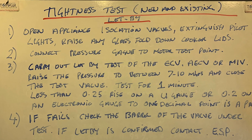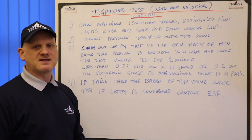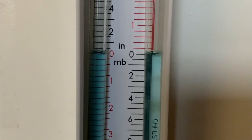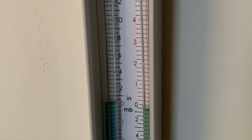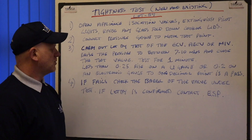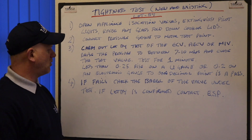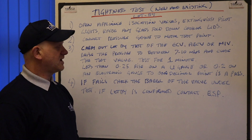We need to connect a pressure gauge to the meter test point. We then need to level and zero the pressure gauge — that means setting the water level so it reads zero on both sides of the legs of the U gauge. We then carry out the let-by test of the ECV (emergency control valve), the AECV (alternative emergency control valve), or the MIV (meter inlet valve). Raise the pressure to between 7 and 10 millibars, then close the test valve and test for one minute. If we get less than a 0.25 mbar rise on a U gauge, 0.2 on an electronic gauge to one decimal point, or 0.25 on a two-decimal-point gauge, it has passed.